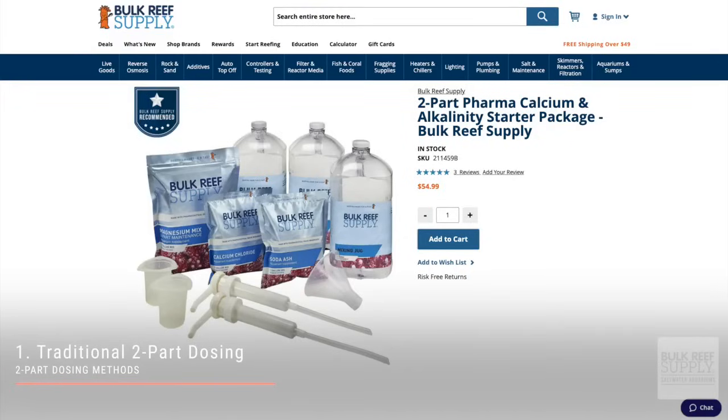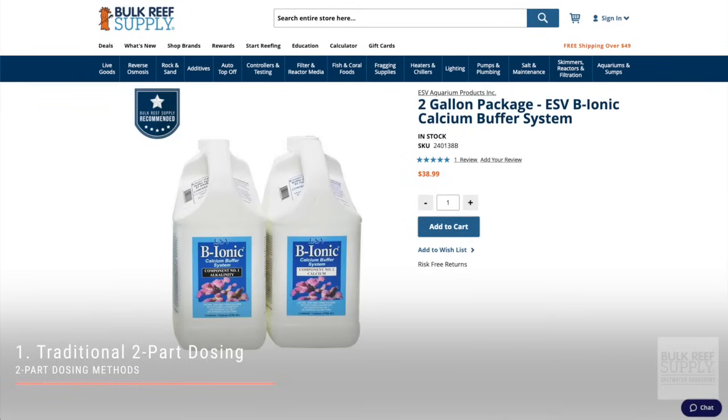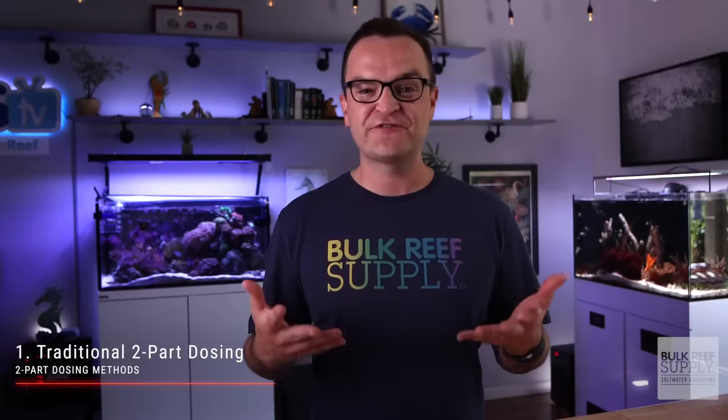Traditional two-part dosing is only one of the methods for replacing your calcium and your carbonate. Purchasing something like the BRS Pharma packs of calcium chloride and sodium carbonate, or a liquid version like ESV B-Ionic, are the traditional ways for two-part dosing. When combined with weekly water changes, you'll be able to replenish the major, minor, and trace elements with this method.